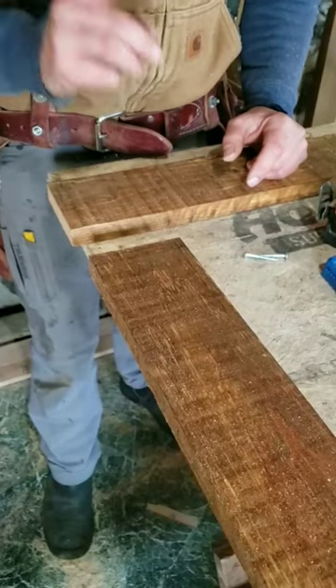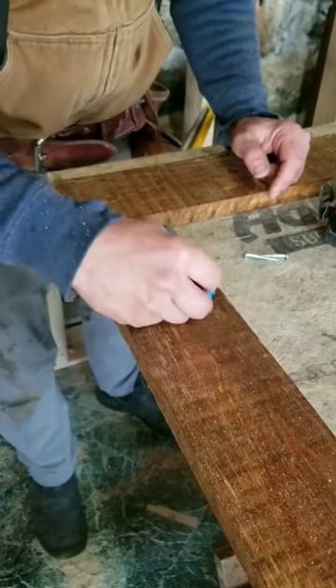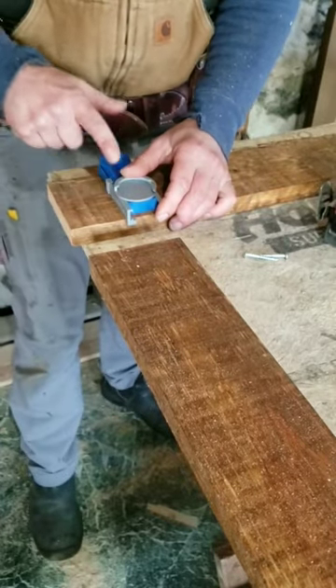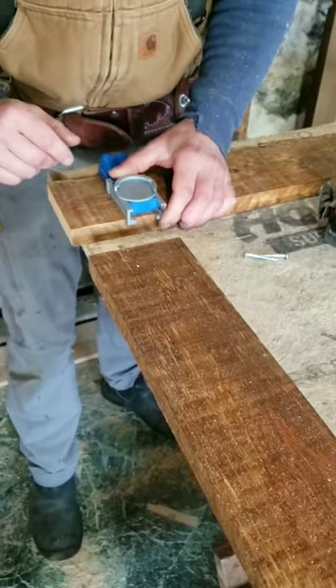The strength of a Kreg Jig pocket hole screw. Here's your little jig. You can put it on here and put your holes in, or you put it on here and put your holes in. One way is stronger than the other.